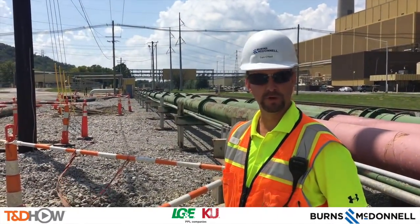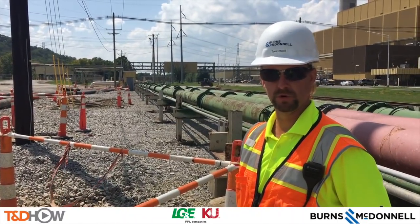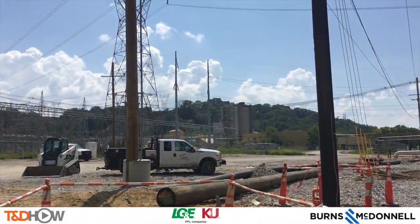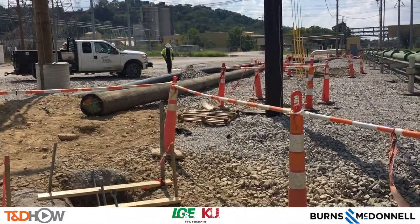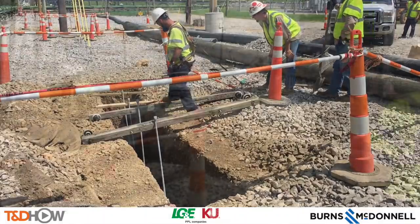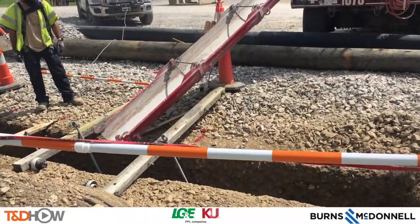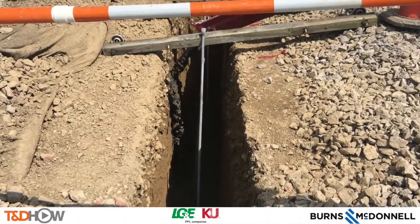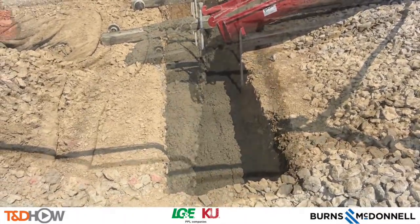My name is Tom O'Neill, I'm with Burns and McDonnell. This afternoon we're looking at a couple of anchors that we're installing to support a 70-foot tall distribution pole. We're doing something a little different than what is typically seen — these are cast-in-place concrete anchors because of some of the conflicting utilities that we were expecting to find. These holes were hydro excavated to avoid any conflict with existing utilities in the ground, and traditional screw anchors would not be strong enough to support these 75-foot distribution poles.